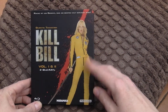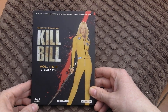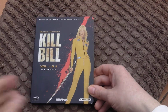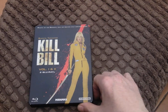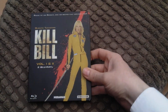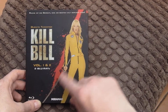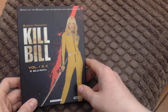On the front you've got Uma Thurman, who plays the character Black Mamba — that's a code name — or Beatrix Kiddo. This is a German release with a very nice matte finish. There's a bit of blood coming off her blade there — Hattori Hanzo made that for her, which is very nice of them.